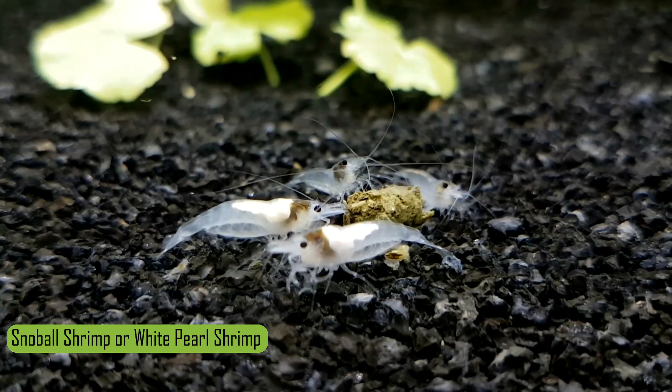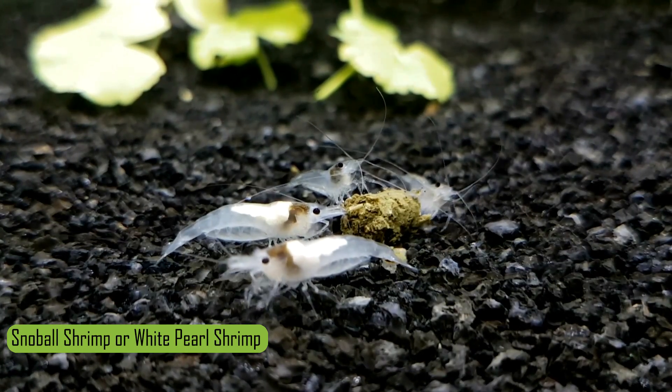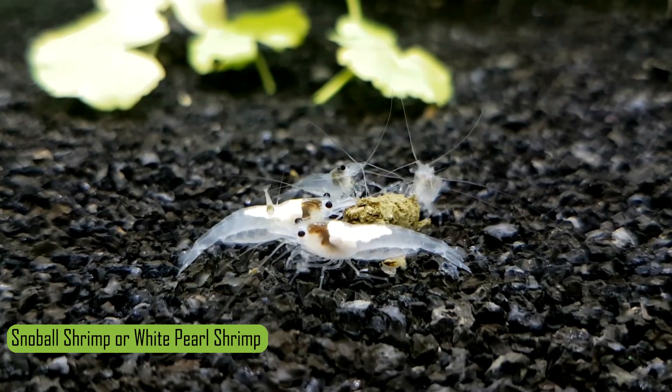What's up guys, Van here from McMurvie Farms. Today I'm going to show you four methods you can use to distinguish between a male and a female shrimp.